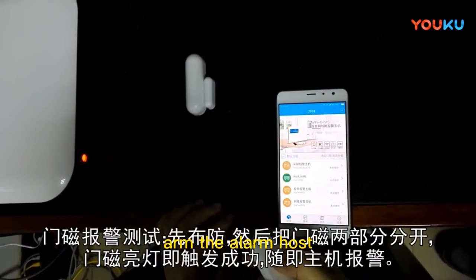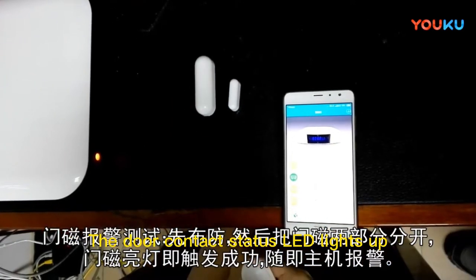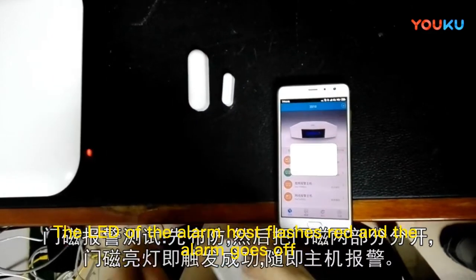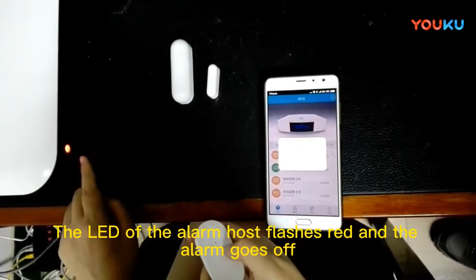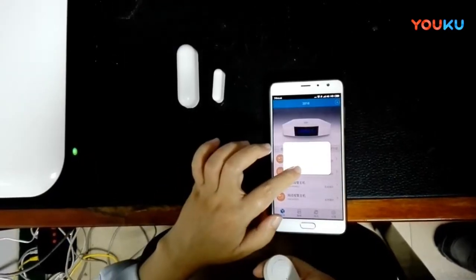Test the door contact by separating the magnetic strip from the door sensor. The door contact status LED lights up, the alarm host LED flashes red, and the alarm goes off. The app alarm signal pops up. Disarm.